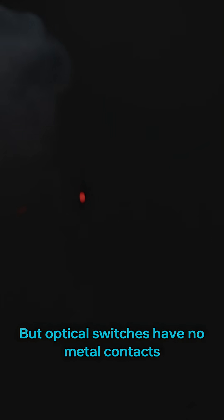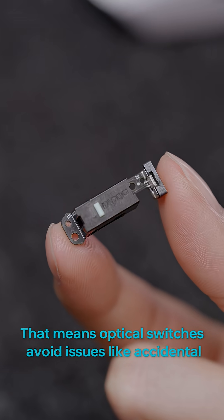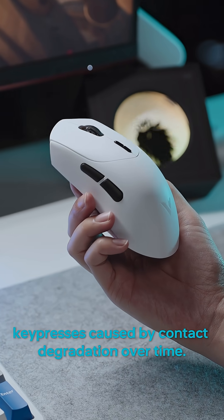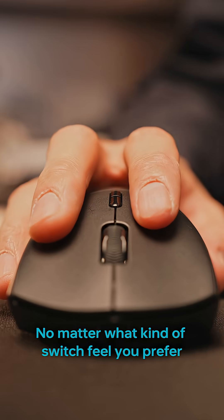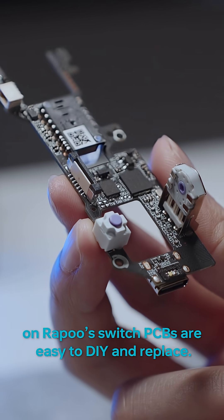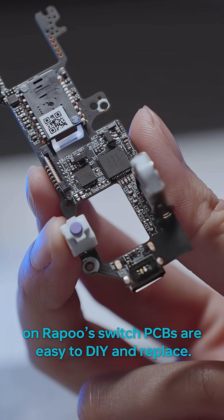Optical switches have no metal contacts and won't wear or tear. That means optical switches avoid issues like accidental key presses caused by contact degradation over time. No matter what kind of switch feel you prefer, both mechanical and optical switches on Rappu's switch PCBs are easy to DIY and replace.